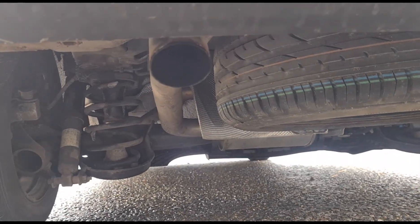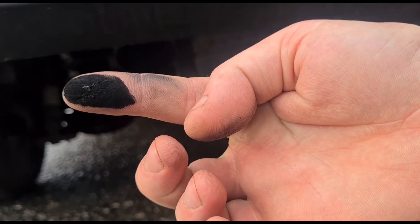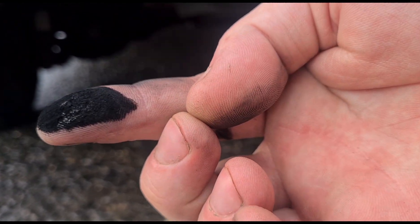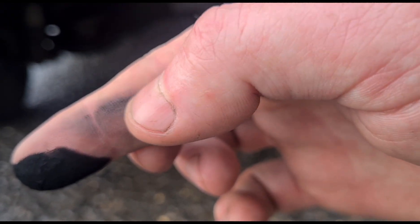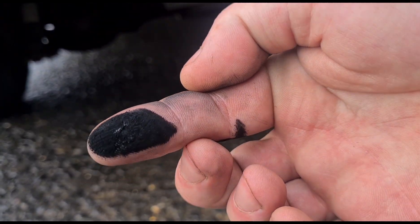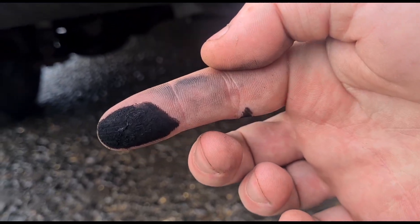You find where the exhaust tip is, like that, and you run your finger across it. If you have soot, especially if it comes out in lumps like that — if you've got a very very light marking of soot, like you can see here on this side of my finger, you might get away with that. But if you've got soot particles like that, then that DPF is not doing its job — it's letting the soot come past.